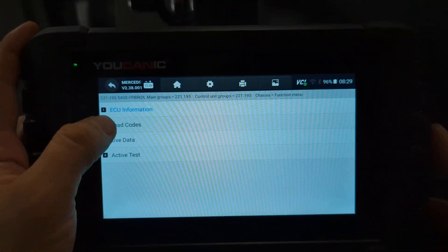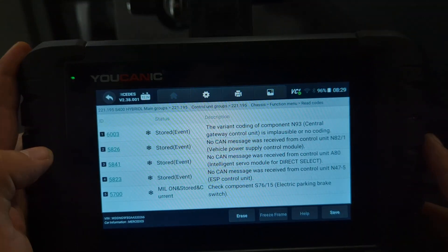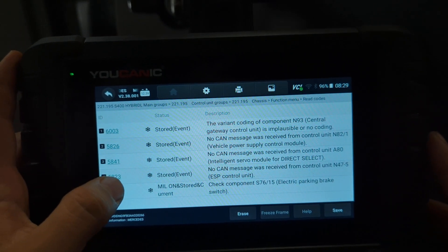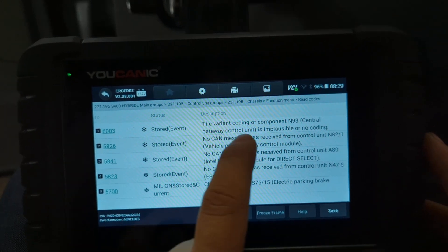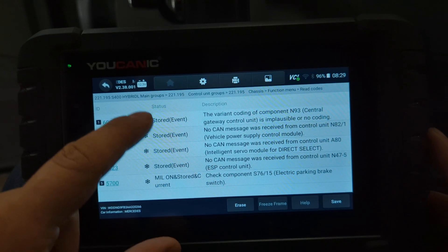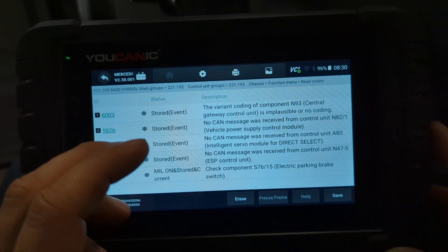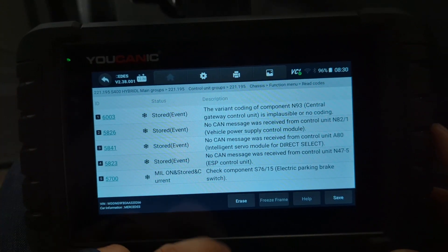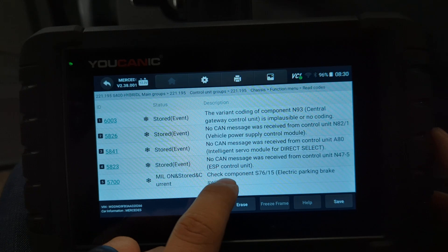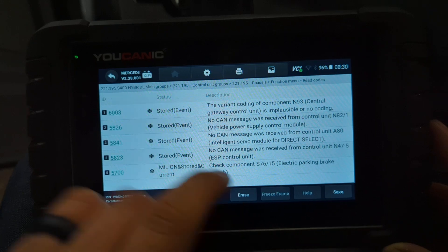Let's read some codes. We have all these different fault codes in here, but a lot of them are stored. Stored codes can often be cleared — it means there was an issue in the past. We are concerned with any codes that say current. Down here at the bottom, it says stored and current: check component S76/15, electric parking brake switch.